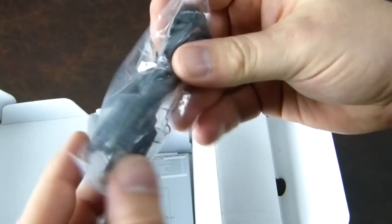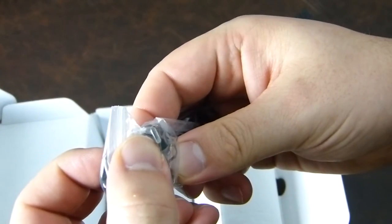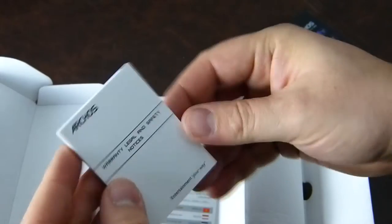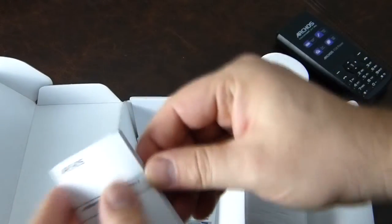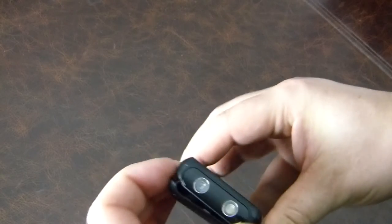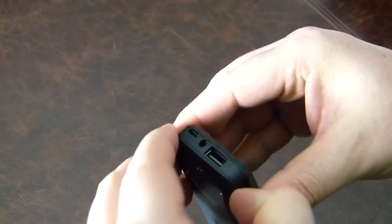Inside we have a UK charger adapter, fairly standard. There's a set of rather gnarly headphones with an inline microphone and control, and what looks to be a small speaker or microphone grid. Then there's a USB to micro USB cable, a multilingual poster, the Archos warranty in multiple languages, and the Archos technical assistance guide.